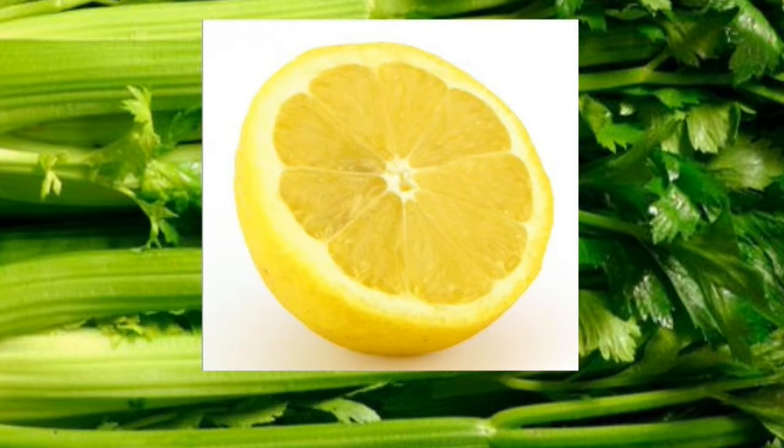Diabetes is among the most frequent health issues today. It occurs when the body can no longer produce the necessary quantity of insulin, or cannot use it successfully. Insulin is created by the pancreas. Glucose from food is delivered to all tissues in the body, where it is converted into energy and utilized by various cells and organs so they can perform their functions. Diabetes may be incredibly harmful and can result in some very severe problems.